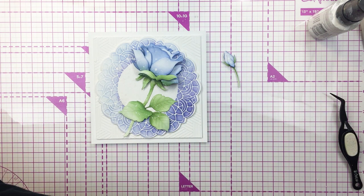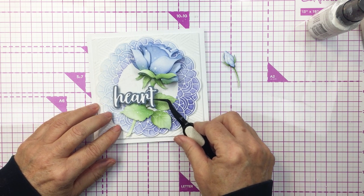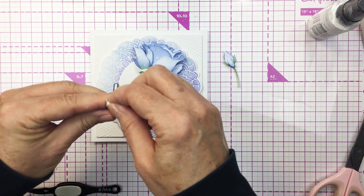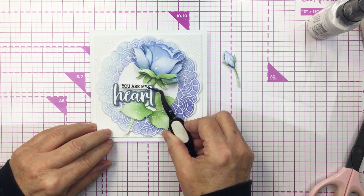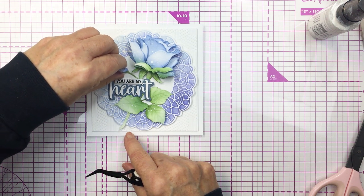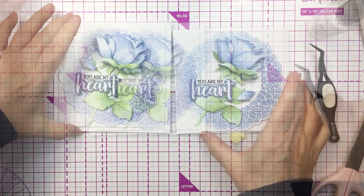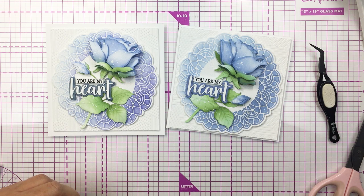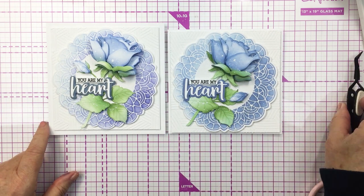I'm popping up my sentiment on foam adhesive and there's a really nice logical spot just below the rose and slightly to the left. I'm using my tweezers to help get this into the right spot, then I'll add 'you are my' to the little space above the word 'heart' — there's a perfect little spot above the word heart for that sentiment. I'm also taking that bud and adding it above the sentiment, pushing it into the area and it just fits perfectly into that spot. I'm showing the first card I made off camera — just that subtle difference of putting the bud in a different spot — and of course the card base I made today is slightly larger, leaving that extra margin around the textured piece behind the doily.